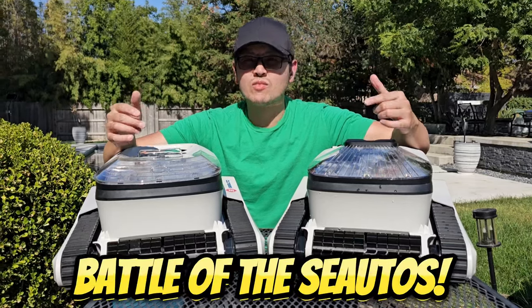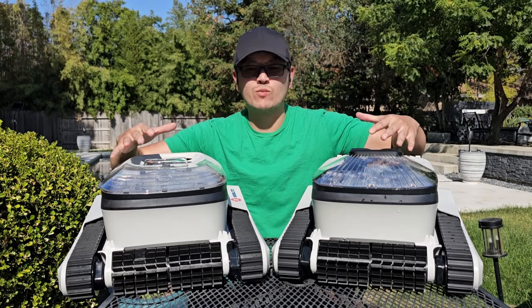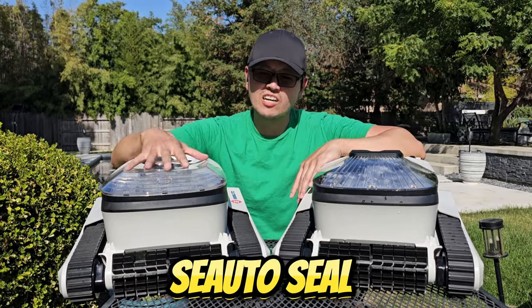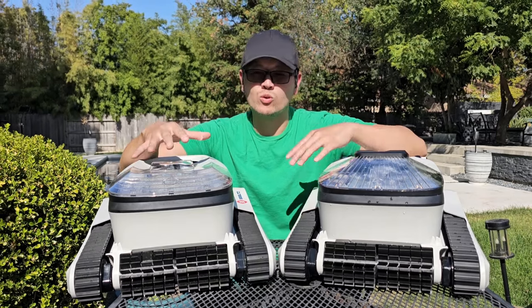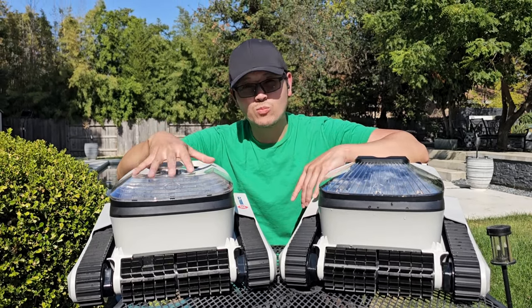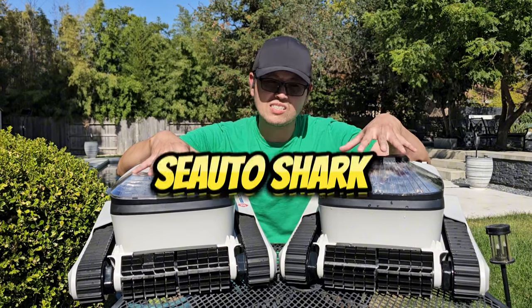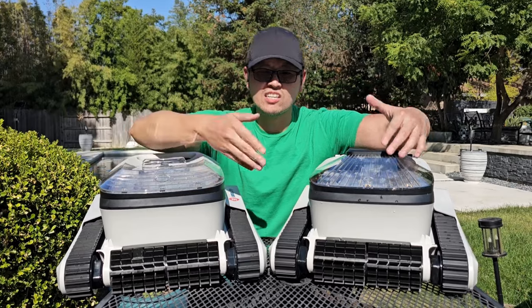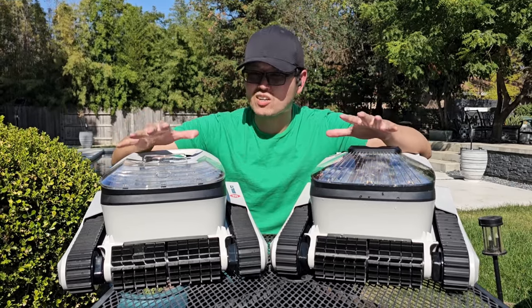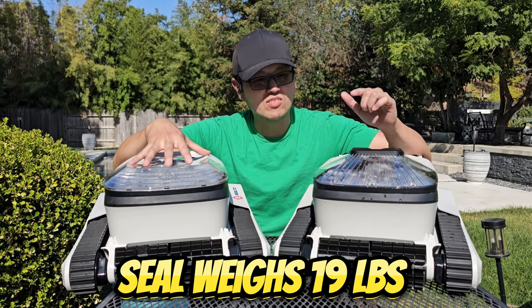Today we have the battle of the Seattle robotic pool cleaners. I have two of my favorites here — the Seattle Seal and the Seattle Shark, the big brother. They're both cordless pool cleaners. The Seal has impressed me incredibly for the price, and as you can see physically, the Shark is slightly bigger but not by much.